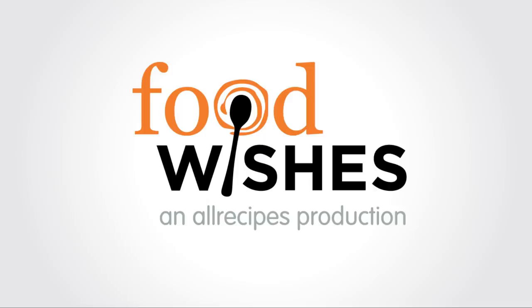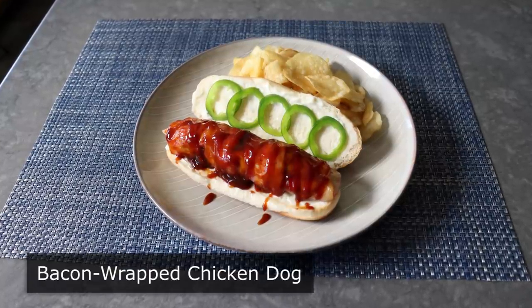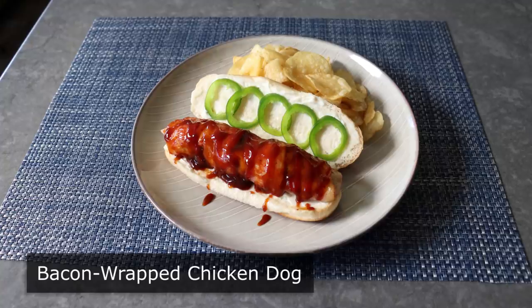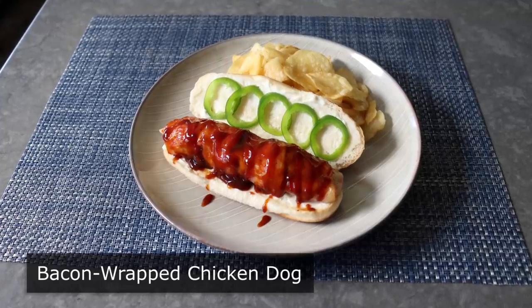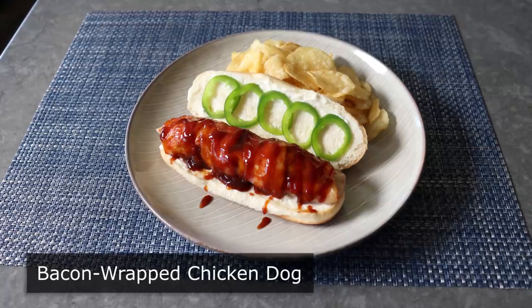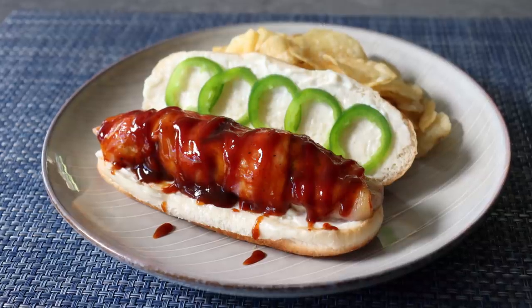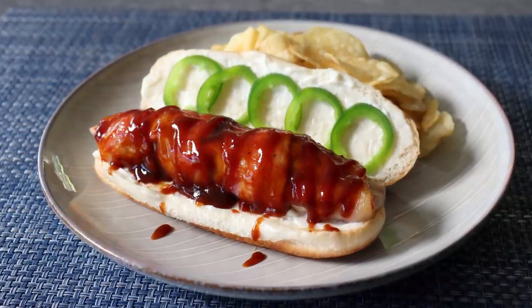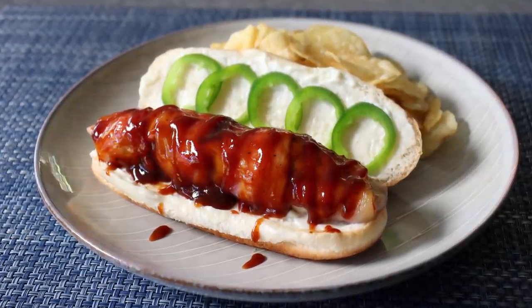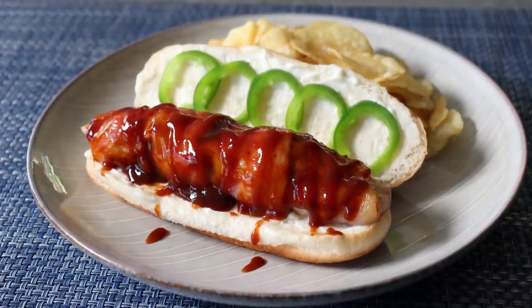Hello, this is Chef John from Foodwishes.com with Bacon-Wrapped Chicken Dogs. That's right, I tried to turn a chicken breast into a chicken hot dog, or at least something shaped so it would fit on a hot dog bun. And what follows is that very, very successful experiment. In fact, everything went really well and exceeded my expectations, except for what should have been the easiest part, which involved serving this with a little bit of barbecue sauce. But besides that, this was a smashing success.